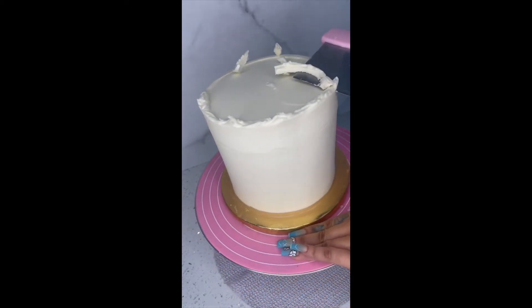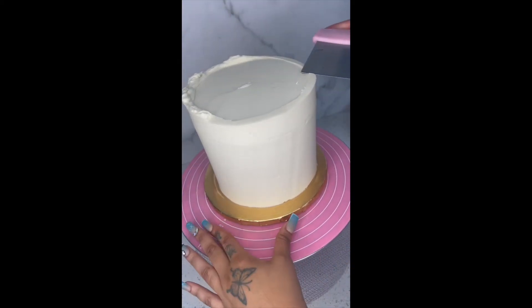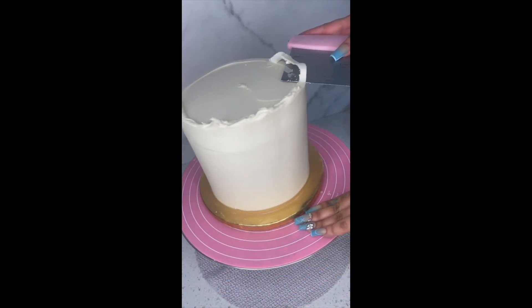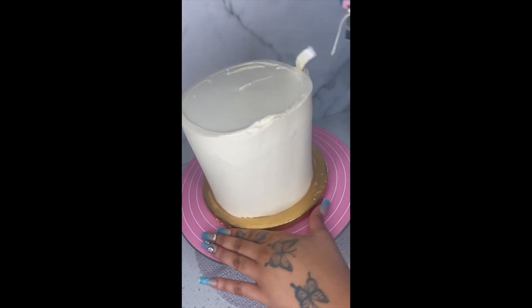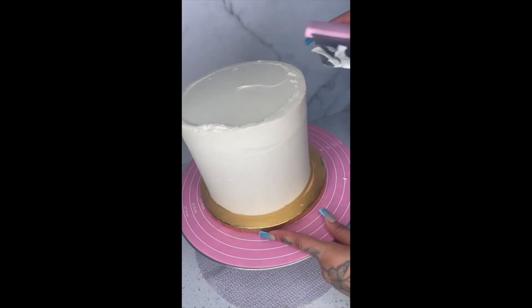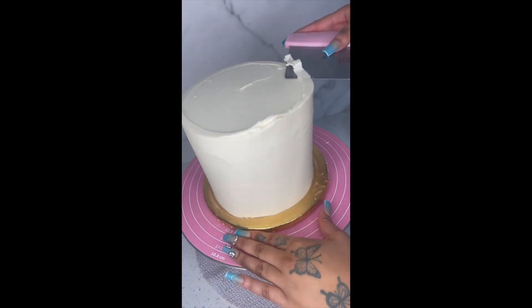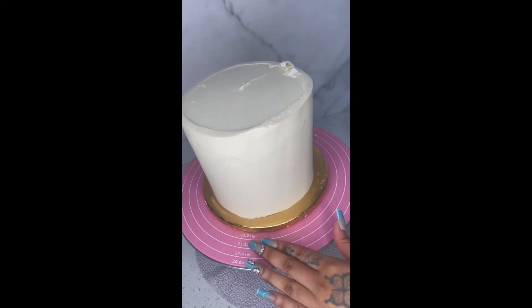I wouldn't recommend using a plastic bench scraper, because if you have a torch you obviously cannot torch plastic — it will melt. I always use a metal bench scraper. I need to invest in a torch gun. If you guys have a torch gun, let me know if it's better than boiling water, because I'm pretty sure it is. I will definitely be investing in a torch flame gun.